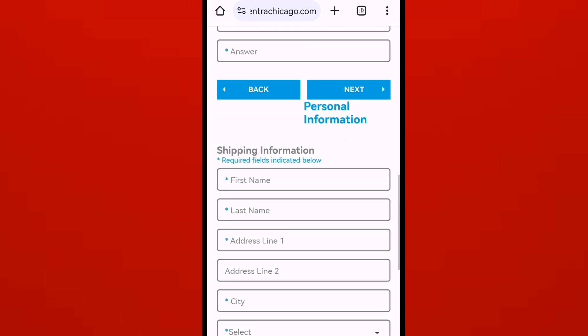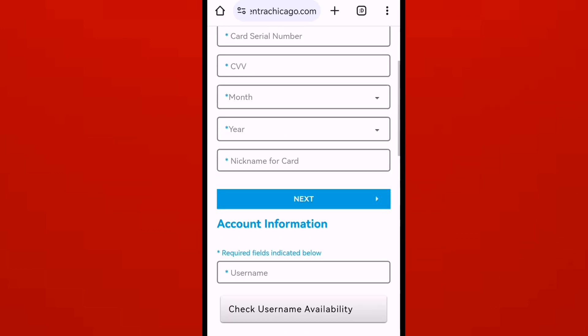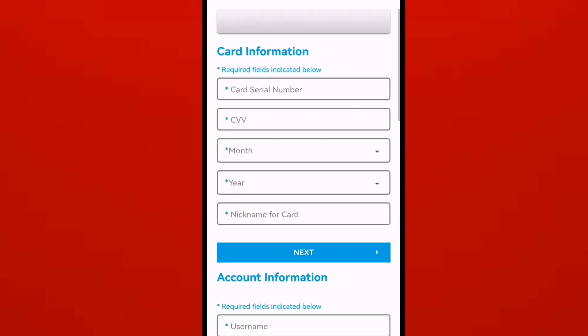When you register, you will get your Bantra card by email. You just need to activate — just follow my steps.